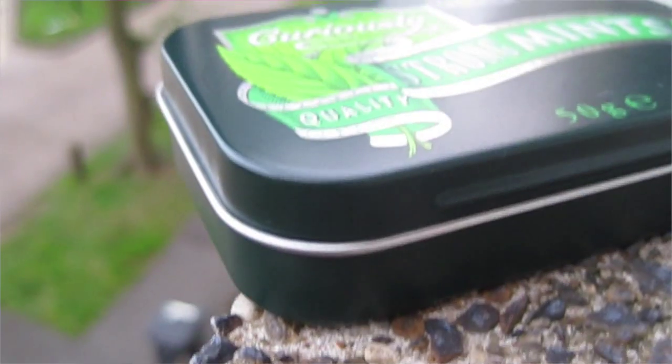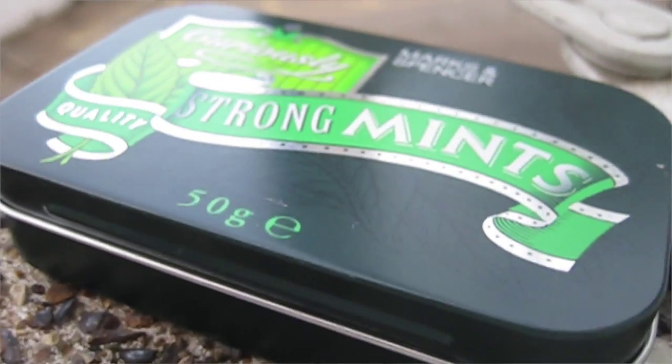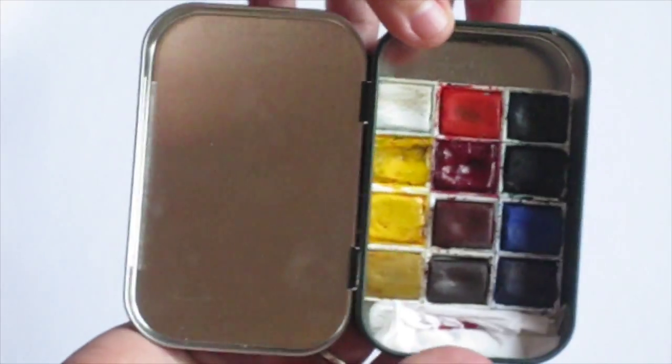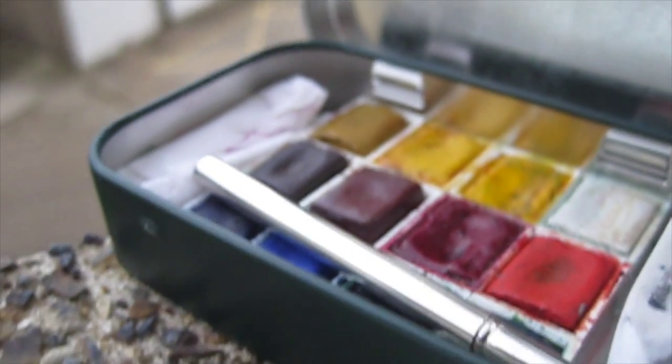Hey guys and welcome to my channel, I'm Andrea, and this is my first ever video on YouTube. It's a DIY tutorial of making your own watercolor travel set. I hope you enjoy this video and keep on watching.